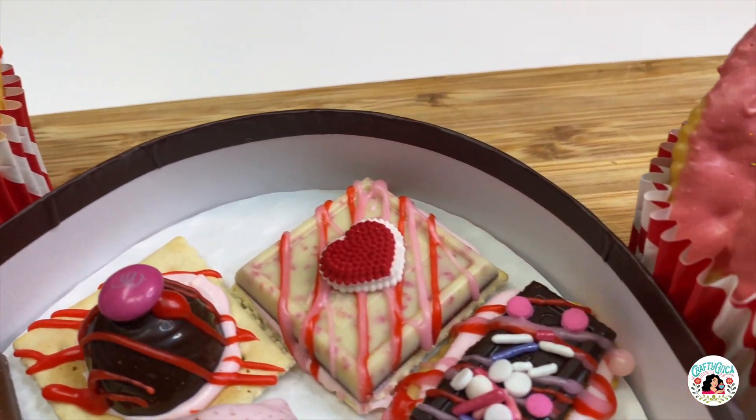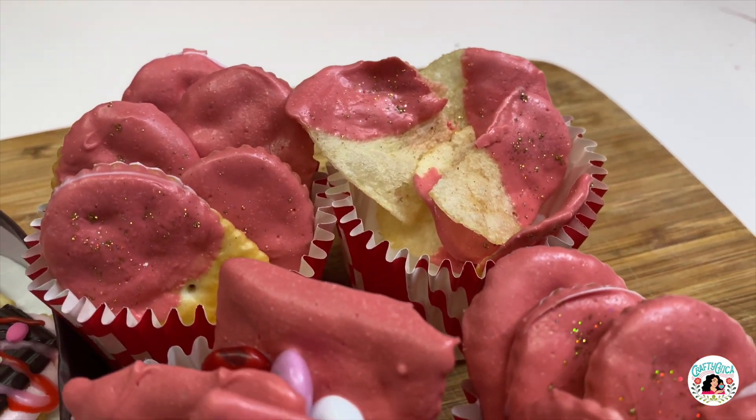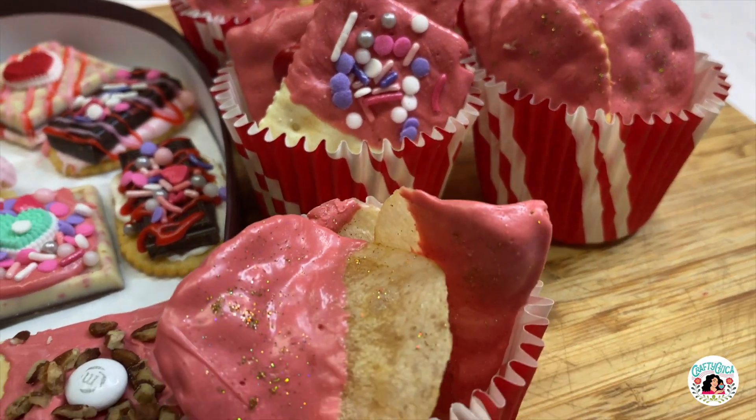You can take these to school, use them for a party, or just eat them with your family. Thanks so much for watching — don't forget to give this a thumbs up and subscribe. Happy crafting! See you soon!